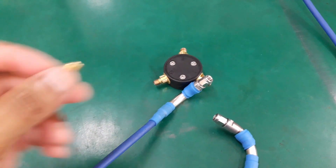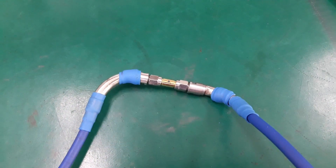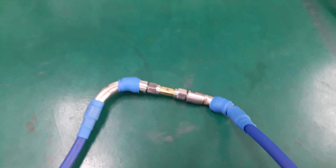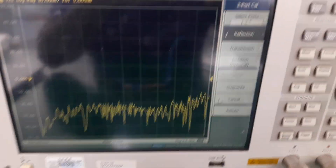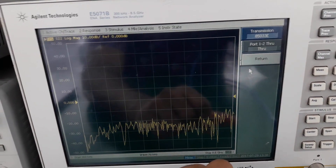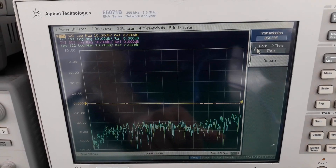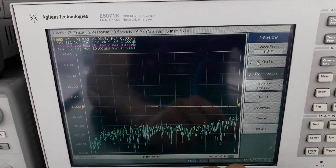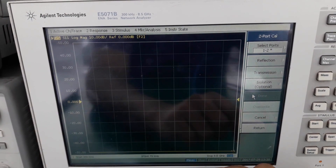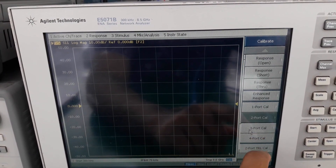We have now connected the through cal kit, meaning the two ports are in transmission mode. Press Transmission and then select port 1 to Through. Press Return, then press Done, and then Done again. That completes the two-port calibration of the VNA.